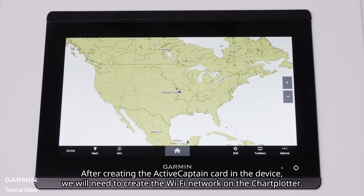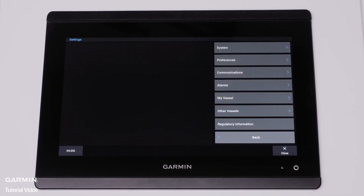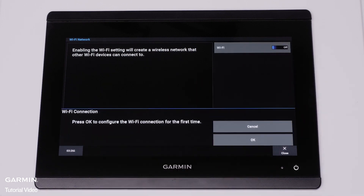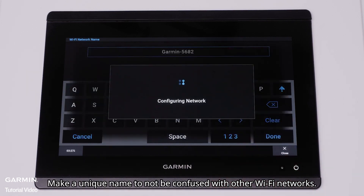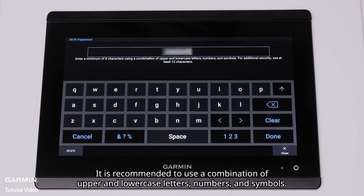After creating the Active Captain Card in the device, we will need to create the Wi-Fi network on the chart plotter. Select the Home icon, then select Settings, Communications, and Wi-Fi network. Toggle Wi-Fi to On and select OK to configure the Wi-Fi connection. Create a unique name for the Wi-Fi network to avoid confusion with other networks, and create a unique password containing at least eight characters. It is recommended to use a combination of upper and lower case letters, numbers, and symbols. Then select Done.